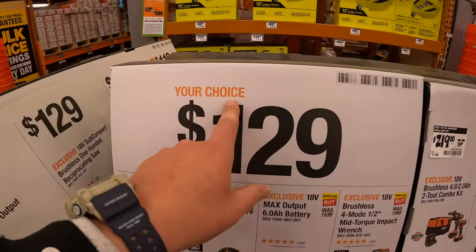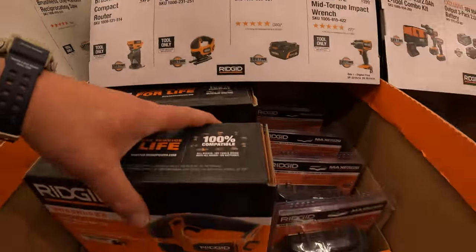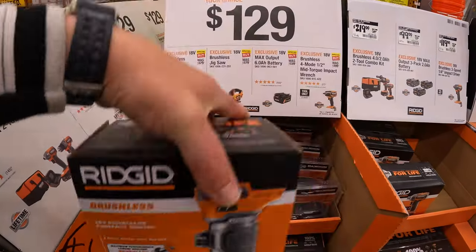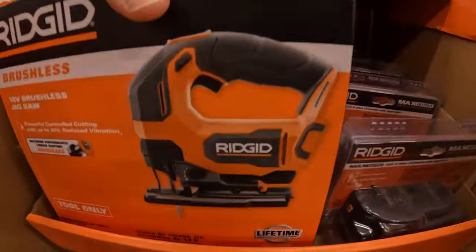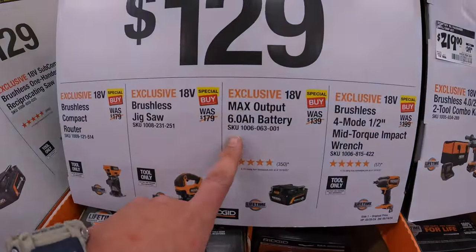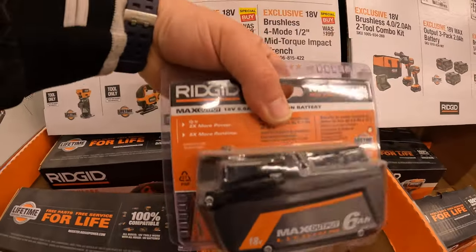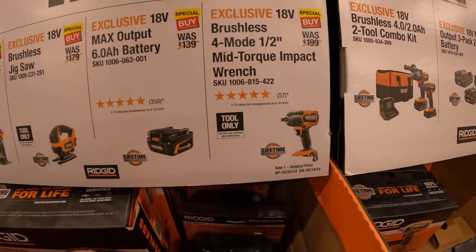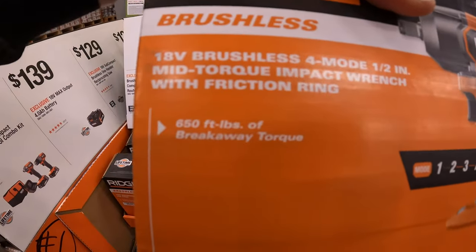$129 your choice — a fantastic deal — brushless compact router, or the D-handled brushless jigsaw. Also available: six amp hour Max Output battery, or their half-inch mid-range impact wrench, which is right here — 650 foot-pounds of breakaway torque.